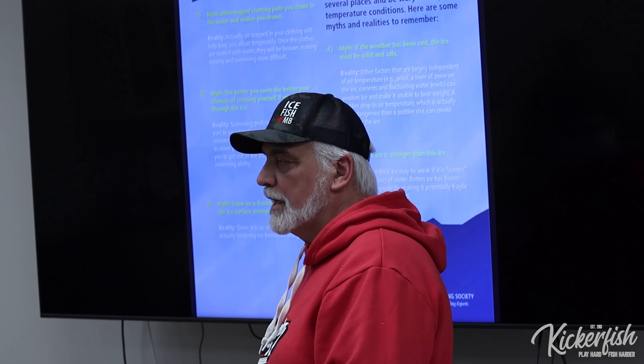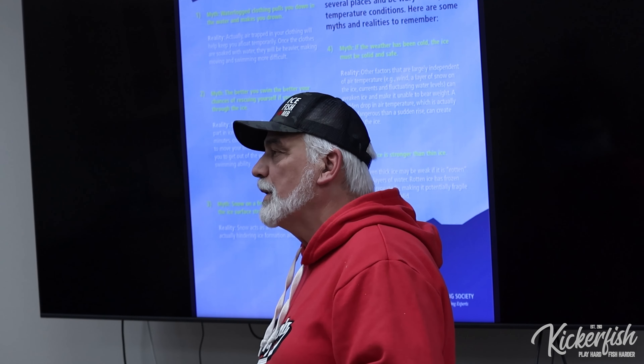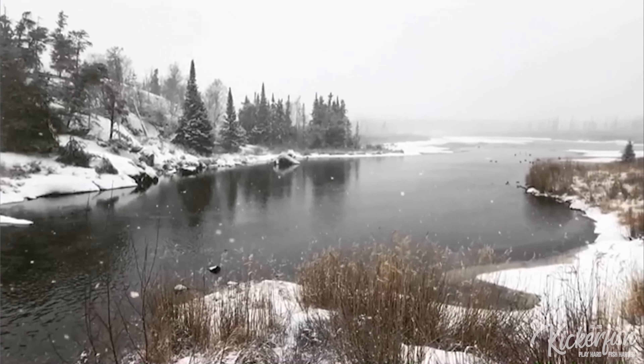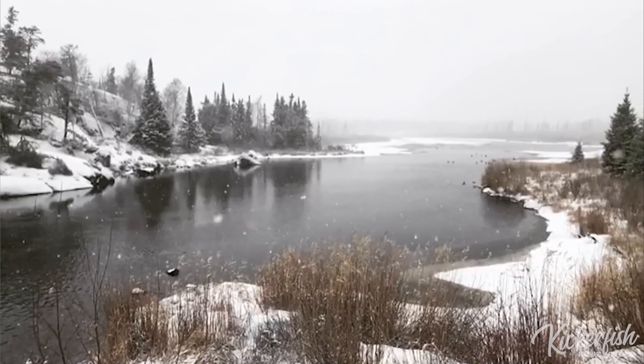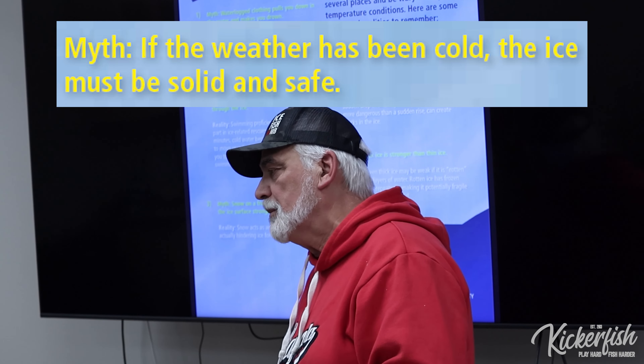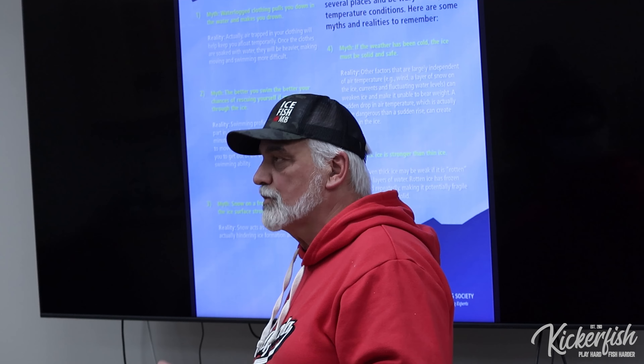Snow on a frozen lake makes the ice surface stronger? That's false. Snow cover on the lake acts like an insulating blanket — it prevents or slows down the ice-making process. So when we get early ice that's only two or three inches, the worst thing we can get is a lot of snow on top of it. Whether it has been cold, the ice must be solid and safe? No.